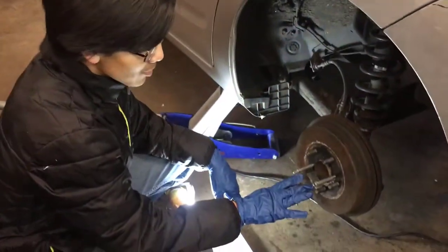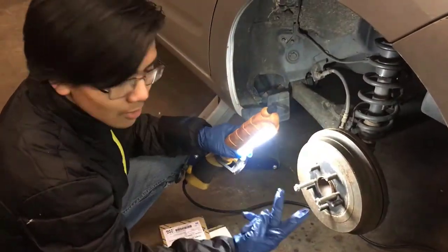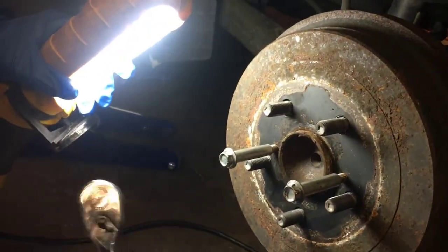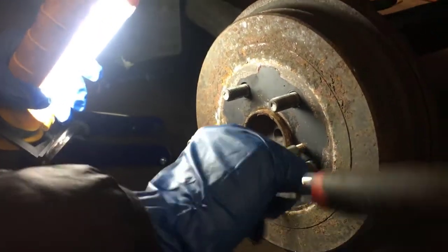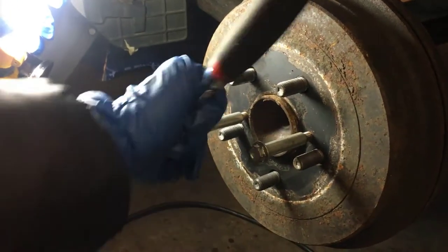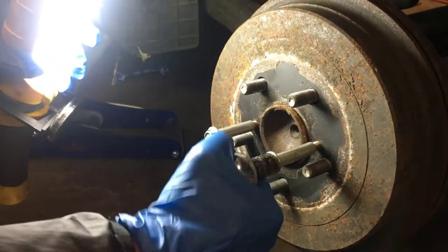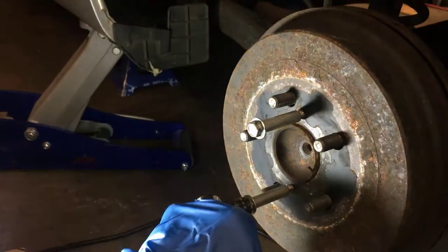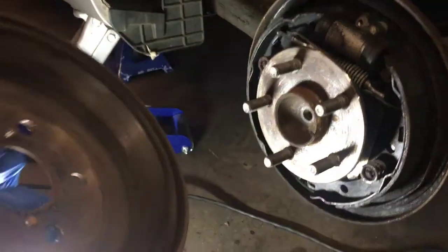These are 12mm bolts, by the way. What we're going to do is put both of them on each side — there are two holes. We're going to alternately ratchet them, just a little bit each time, until eventually it comes out. And there we go — the brake drum is out.